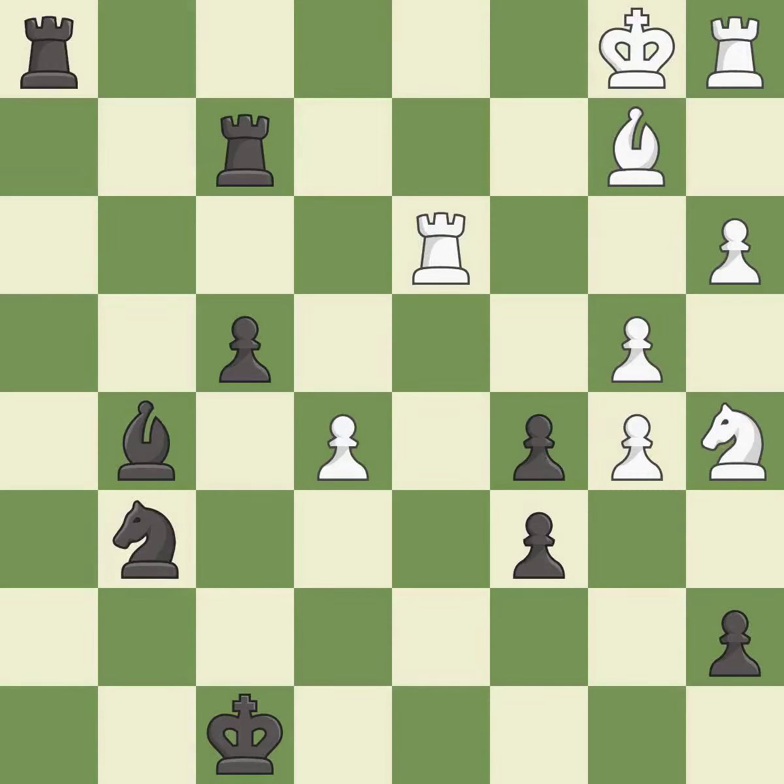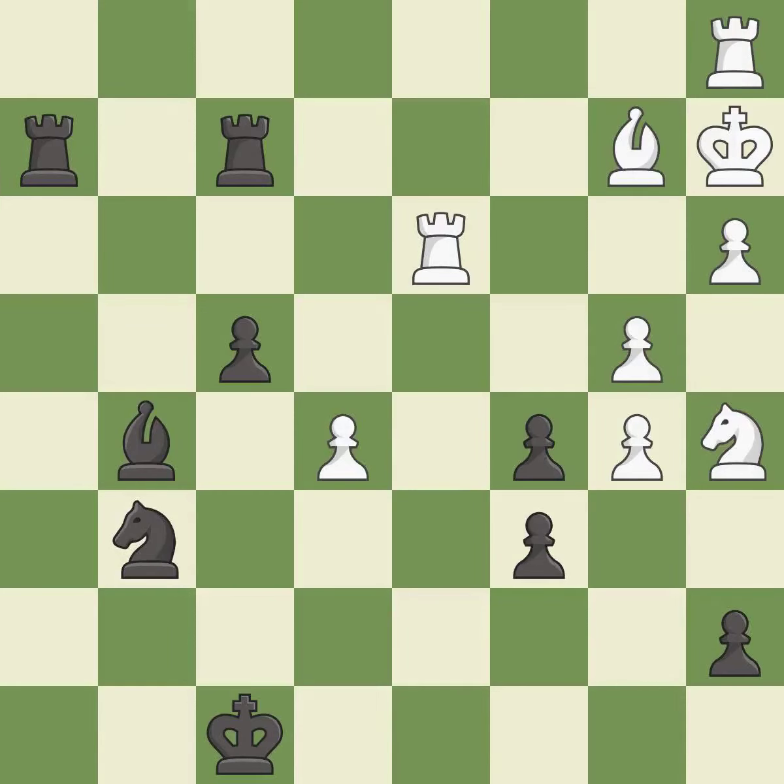This develops a rook off its starting square, getting it into the action. This stops the opponent from being able to create a passed pawn — it is good. This reveals an attack on a rook — it is best. This connects the rooks, which helps them coordinate together in the future.